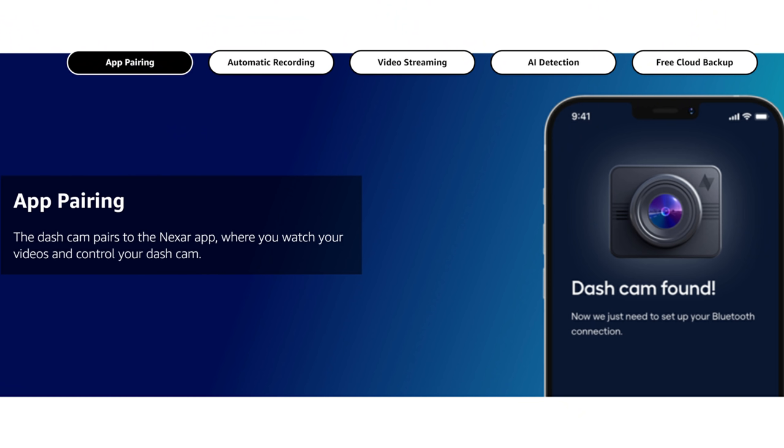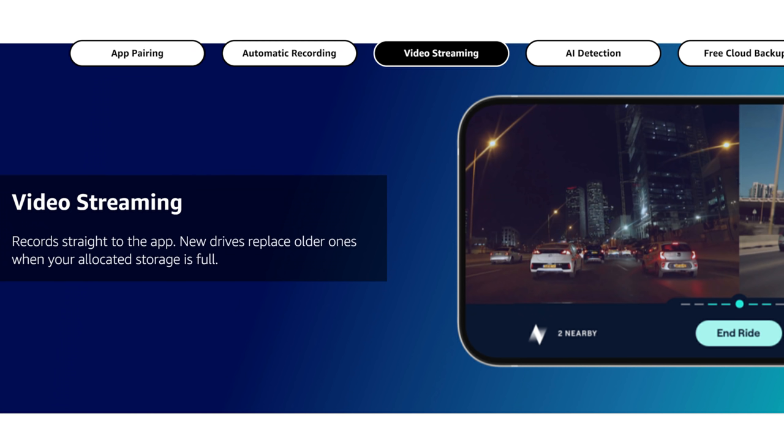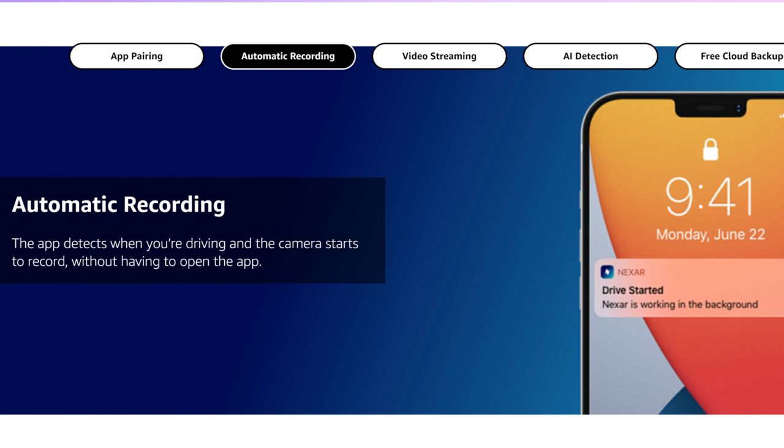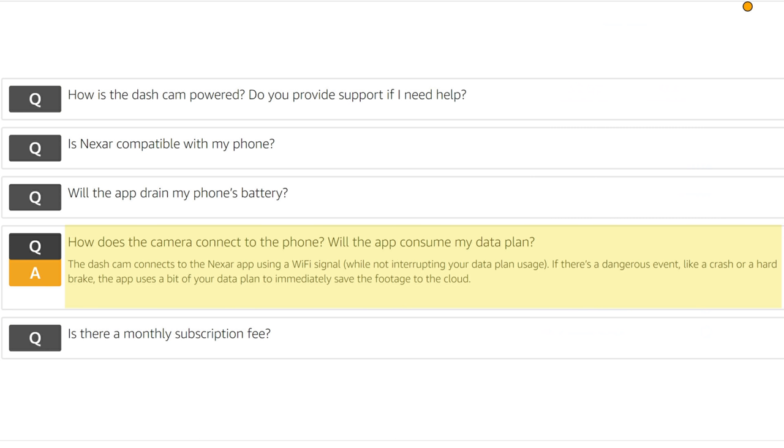This dash cam pairs with your smartphone and you need to download the Nexar app. It records in 1080p resolution with a 135-degree field of view. When you have it set up on the app and start your car, your phone will automatically connect to your dash cam's WiFi and start recording to your phone. The app works in the background so you can use other apps. No internet is needed and it doesn't use your data plan unless you trigger the G-sensor because of a crash or hard braking.